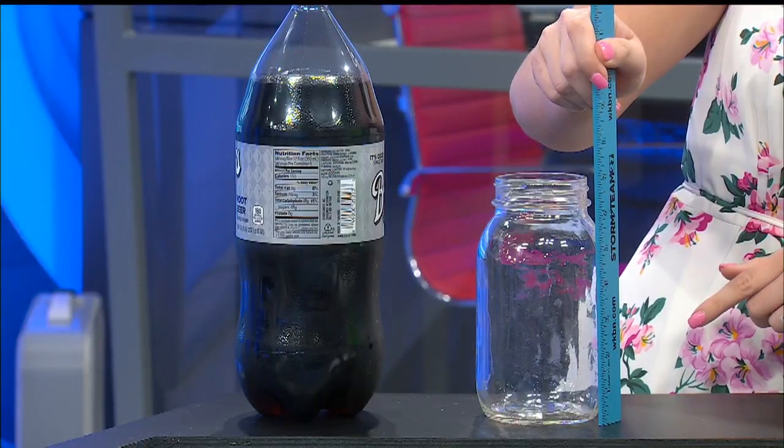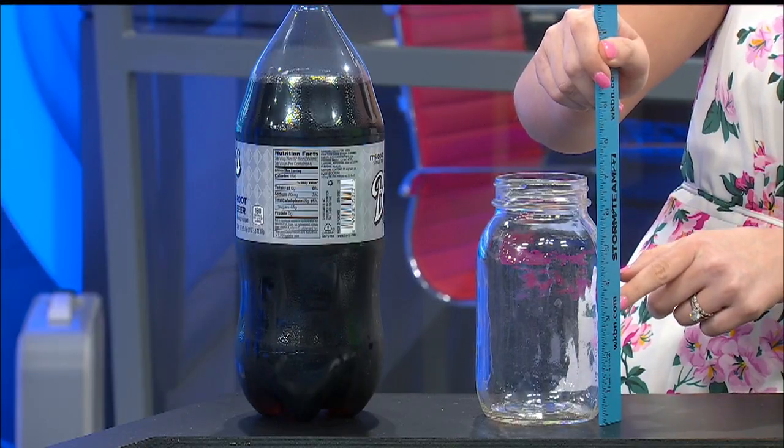Now again, that's just an option. The other thing you can do: just take your jar, take it outside, and make sure it's in an open area away from any trees, and set it outside. After it rains, you can then take your ruler and go outside and measure. So you don't necessarily have to label — maybe mom doesn't want you using the permanent marker. You'll take your ruler, set it next to your jar, and measure how much rain has fallen.